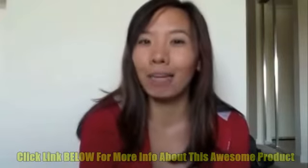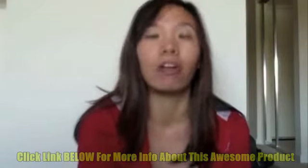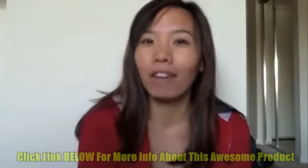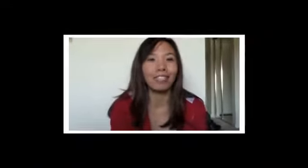Last but not least, this inkjet printer is really affordable and a great deal. I'm so excited because I'll be able to have great photo Christmas cards sent to my friends and family this year.